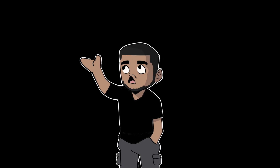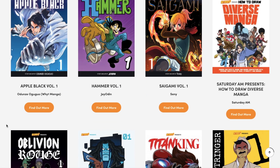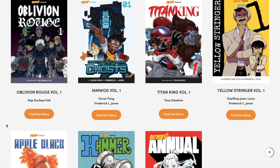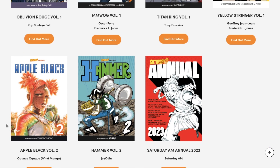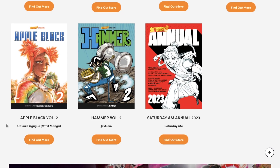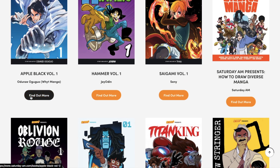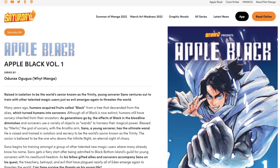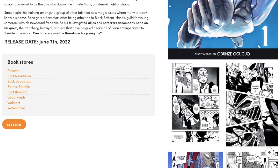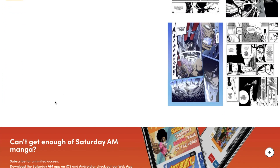Before I end the video, I want to let you all know that the Saturday AM graphic novels you're seeing on screen are available for pre-order and will be in bookstores around the world. If you're a fan and want to support creators like myself — artists who are trying to pioneer a form of manga industry here in the west — consider going to pre-order these books. By pre-ordering, you'll be doing me as a Saturday AM artist a favor in the long run. I'll leave a link in the description.